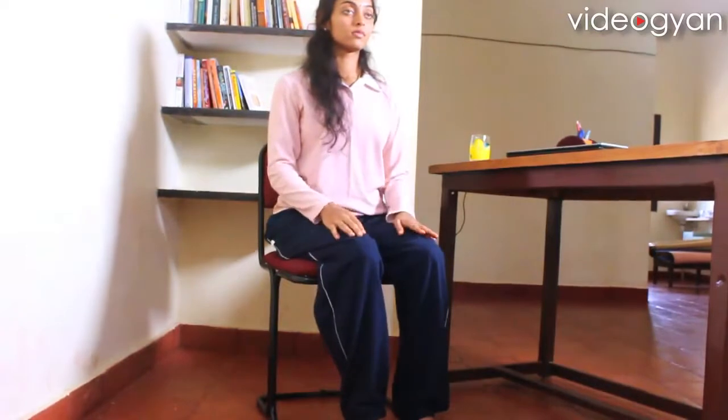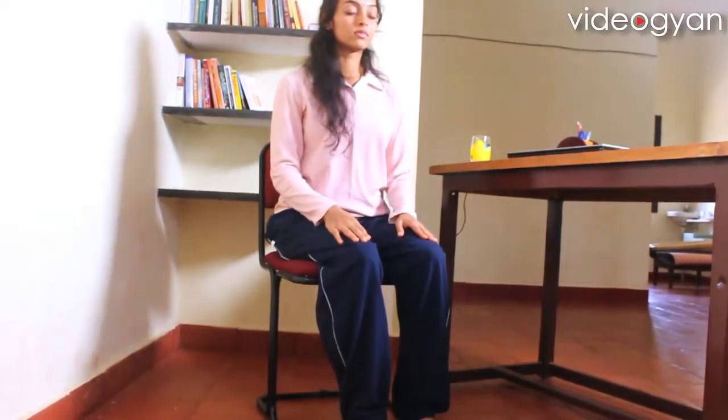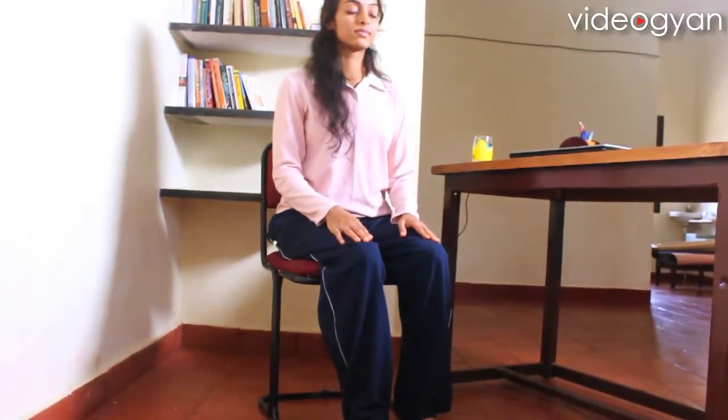Exhaling, relax. Last time, inhaling, stretch out. Exhaling, relax. Now practice the same with your left leg.